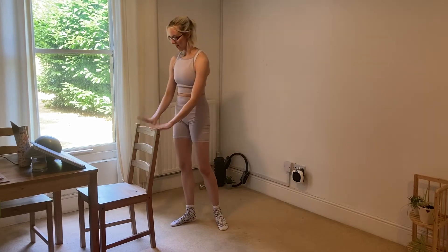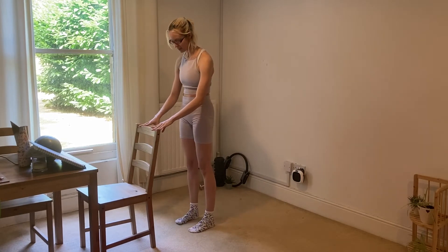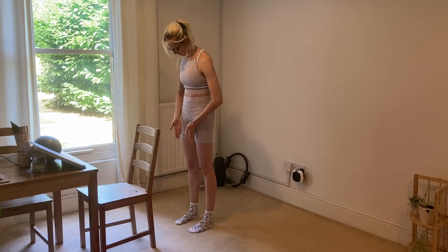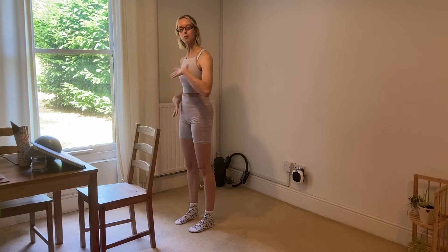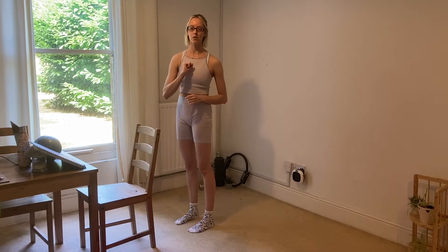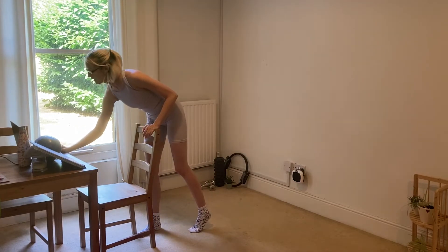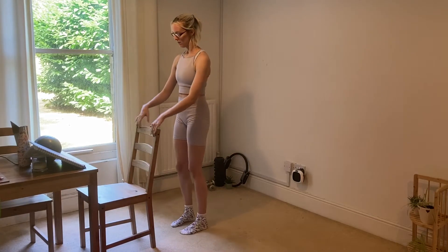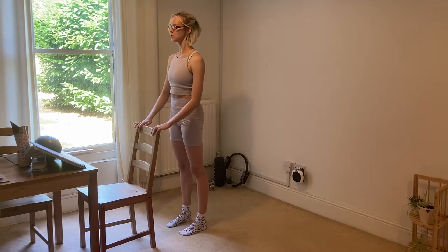We're going to start today at the bar, so moving yourself to your bar, we're just going to find an easy parallel position with the feet under the sit bones. We're going to take first of all a little bit of movement for the upper body and then work it down into the legs. This first exercise is going to happen all on one side and then all on the other. I'm going to start with my left hand so it's easier for you to see. Coming into our space at the bar, make sure it's close enough that you can just rest the hands down, growing tall through the spine.